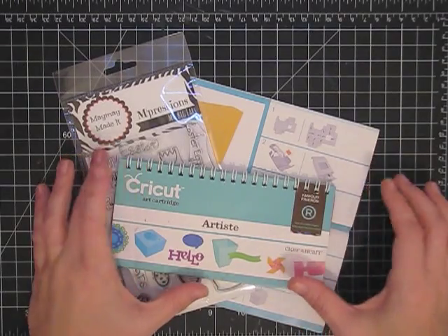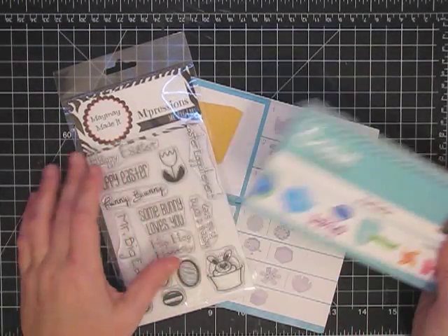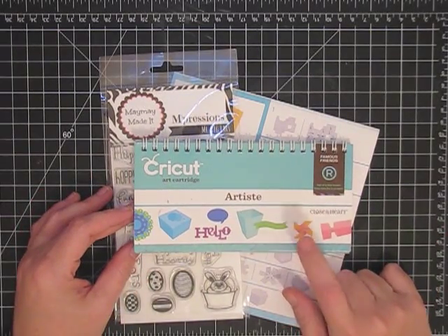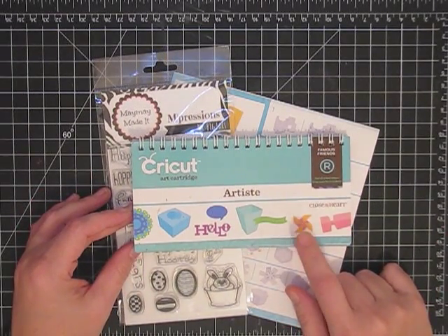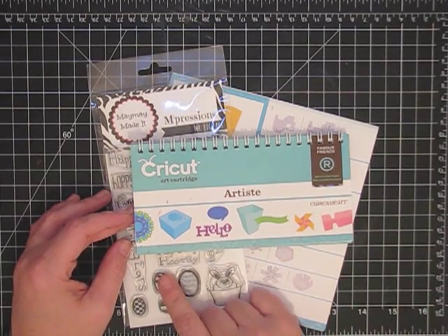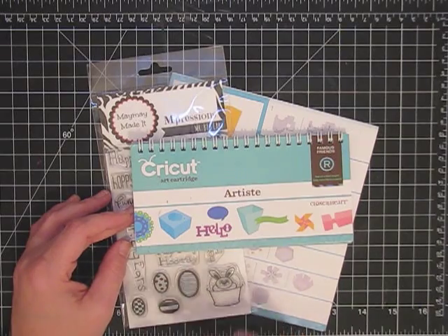Hey guys, it's May May again and I am still using the Artiste cartridge and my stamp set. The Artiste has so many things in it for you to use, but what I thought would be fun is to take one of the objects and turn it into something else. I have no idea how this is going to turn out — it was just a thought in my head and I thought I would try and see what we get.